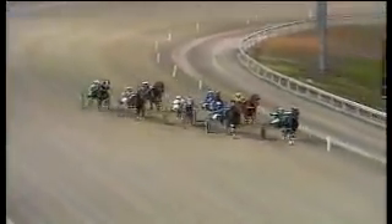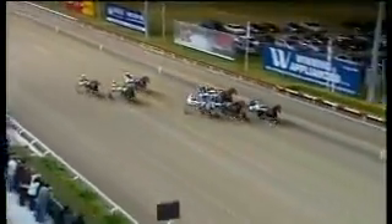Ebony Gem first for home, Mel Park Major digging deep on the outside, Lombo Pocket Watch comes out with his run. Ebony Gem's fighting back — Mel Park Major, Lombo Pocket Watch come at him, three across the track. But Ebony Gem's chariots are fire! Ebony Gem ahead, Lombo Pocket Watch a half-head away on the inside, Mel Park Major.